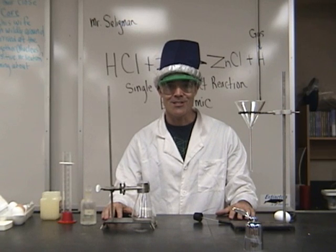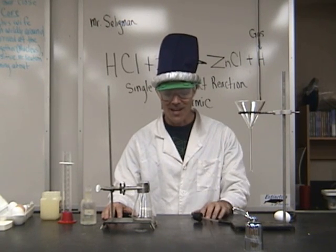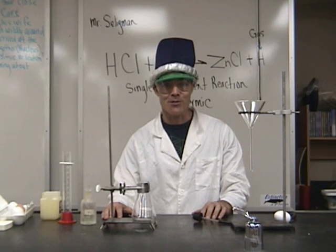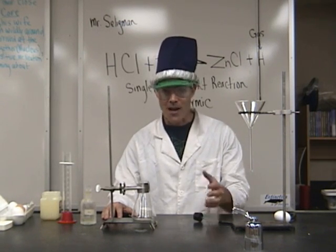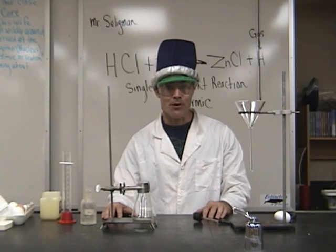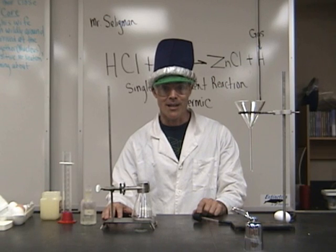Hi, my name is Chuck Seligman and I teach science at Parsons Junior High School in Redding, California — 8th grade physical science. I'm going to share with you one of my favorite demonstrations I do for the class to help teach them about single replacement reactions, reactions that are exothermic, and that produce the lightest element in the universe, which happens to be hydrogen.